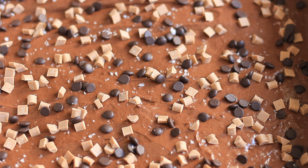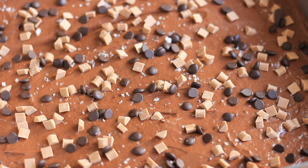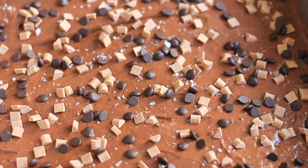Then pop it into the oven. As always, the recipe with the baking instructions can be found in the description box.